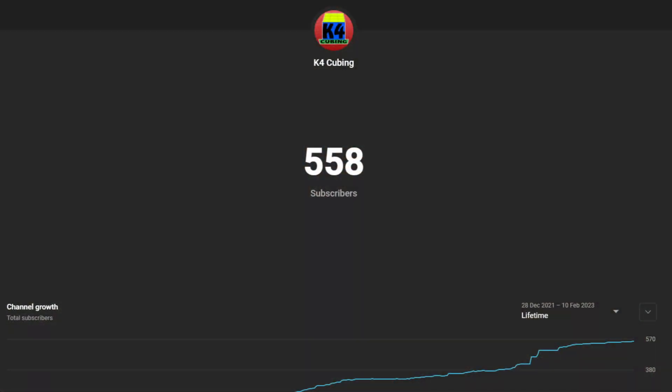I've set a goal to hit 1,000 subscribers before my birthday in October, so if you want to help support me on this goal, please hit that subscribe button.